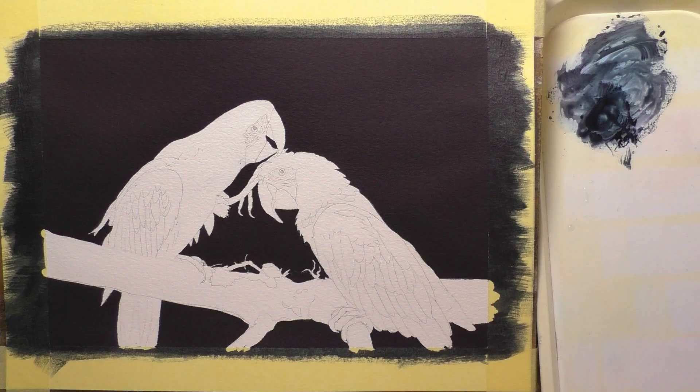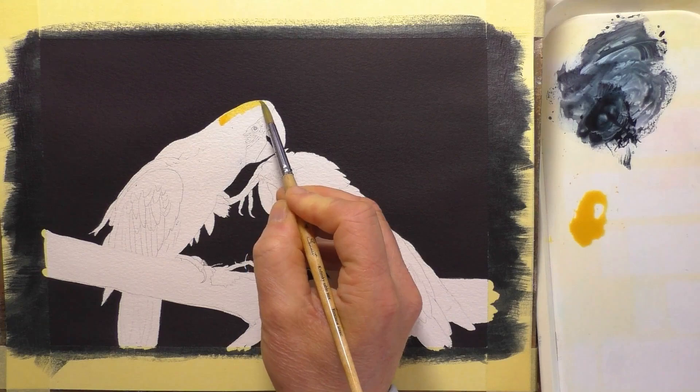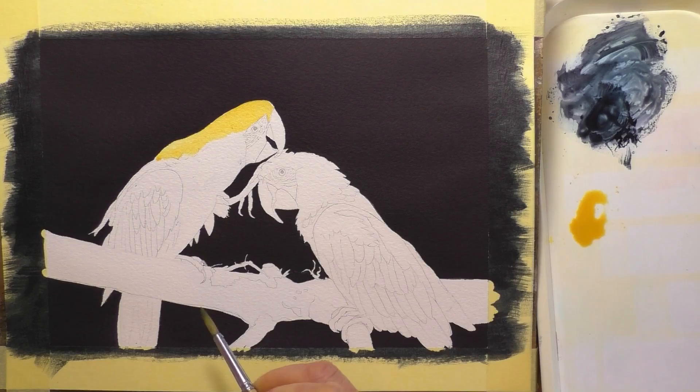Hi everyone, welcome back. Today I'm going to be painting two scarlet macaws. I've already got the background blacked out and I'm just starting to apply the first layer of yellow as an underpainting. Obviously these are scarlet macaws not yellow macaws, so we're going to be applying some red over that yellow.